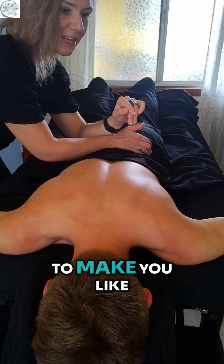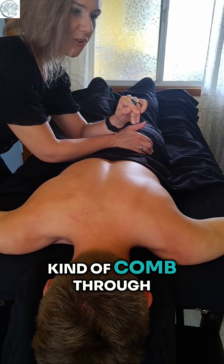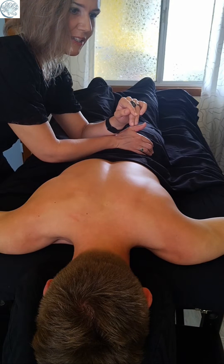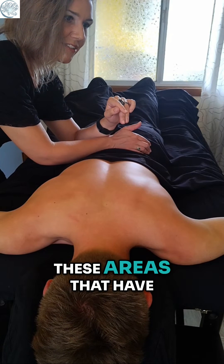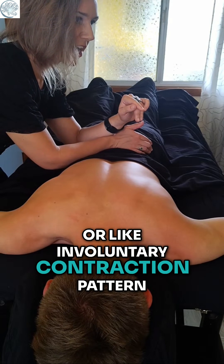And again, I don't want to make you fight to stay there, but we do want to kind of comb through these areas that have a little more reactivity or like an involuntary contraction pattern.